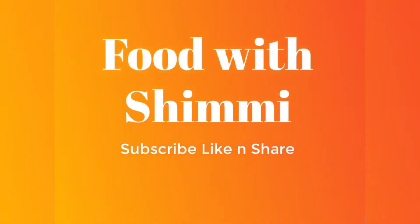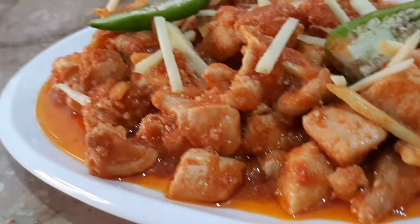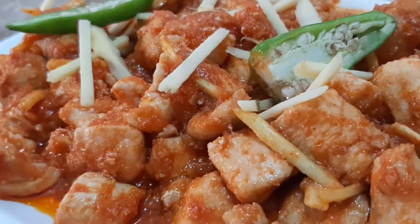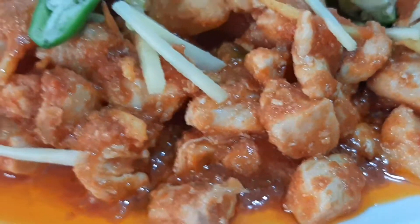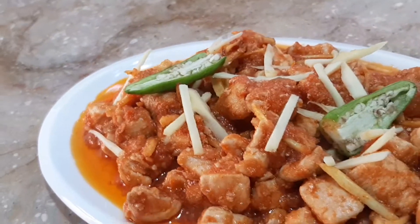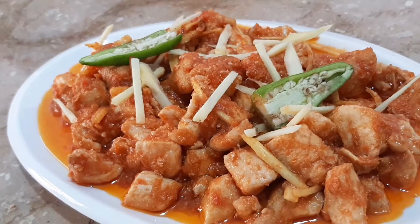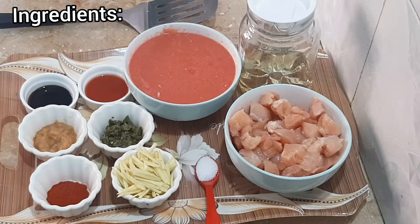Subscribe, like, and share my channel, and don't forget to press the bell icon. Hello guys, assalamualaikum, this is Shumaila by food. Today's recipe is ginger chicken, so let's make it together. I will share this recipe with you, so let's start with the ingredients.